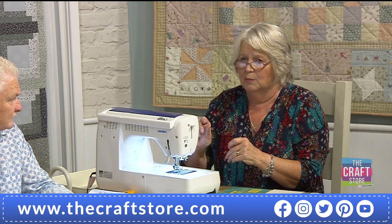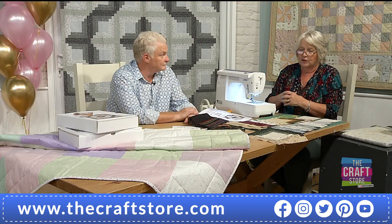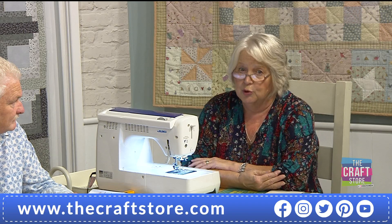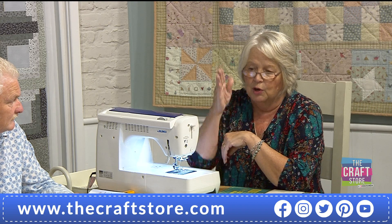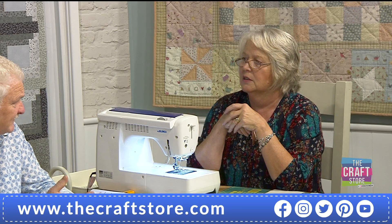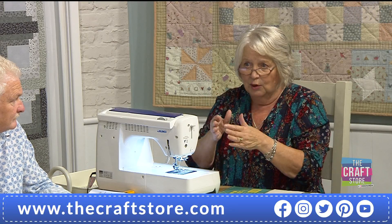Machine quilting is definitely possible with a standard machine — make the stitch length a little bit longer, same thread top and bottom. Go slowly — that would be my advice. I don't like machine quilting just because I prefer the relaxation of hand quilting. In the designs there are little pictures showing my quilting going down every strip of fabric. But you could go diagonally or put squares all over it — make it individual.